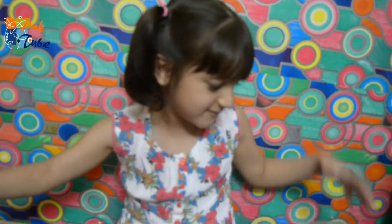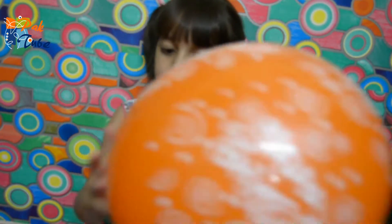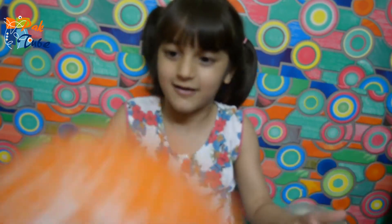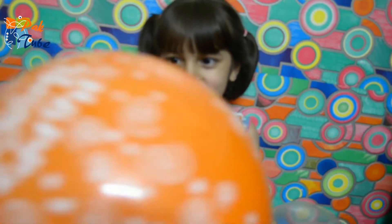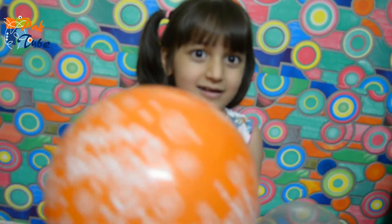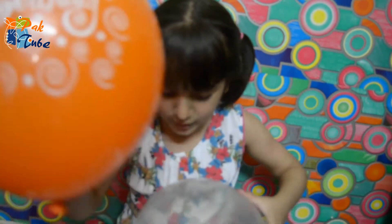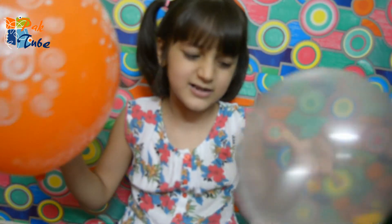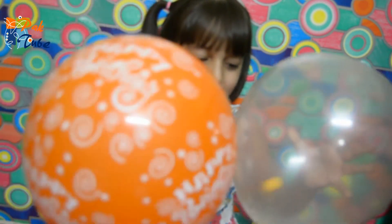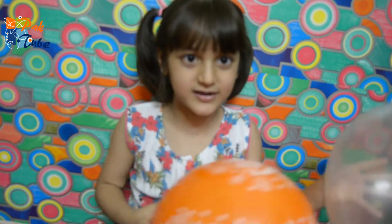And it will happen like this, and this one will happen like this also. It will happen like this too. A white one will hang out like this. It will look like it's traveling in. The orange ones found it.